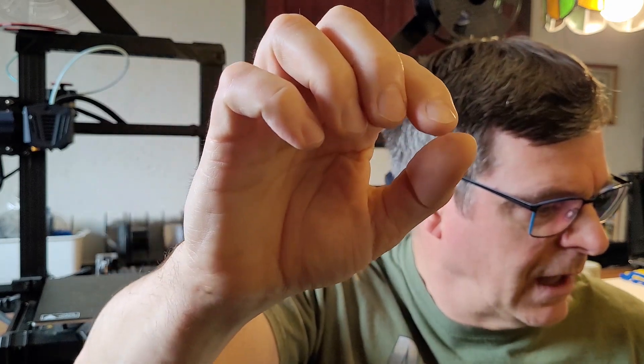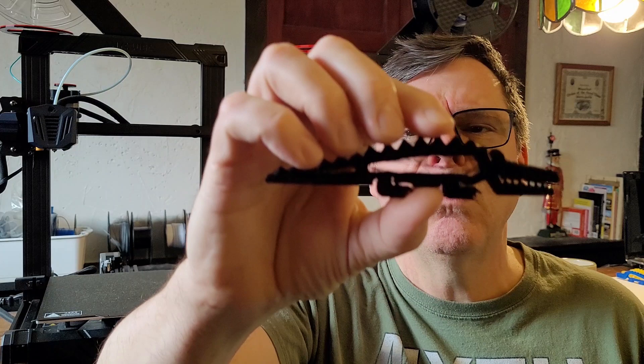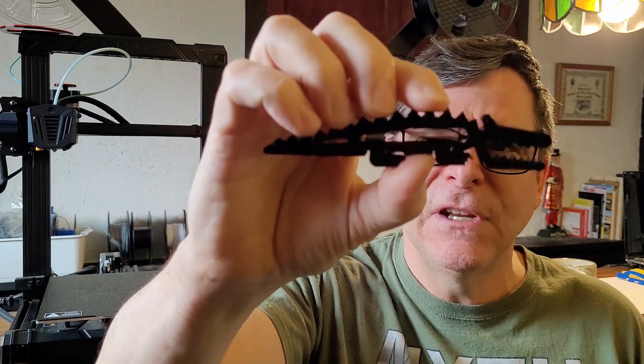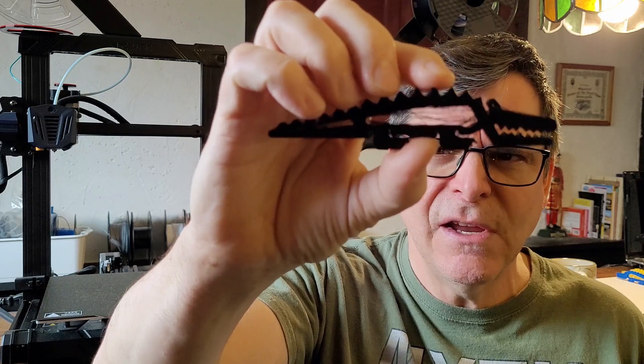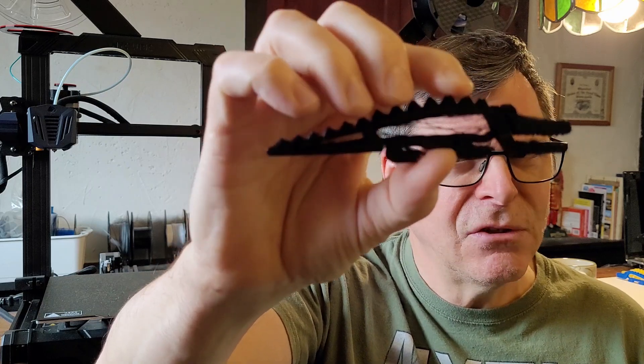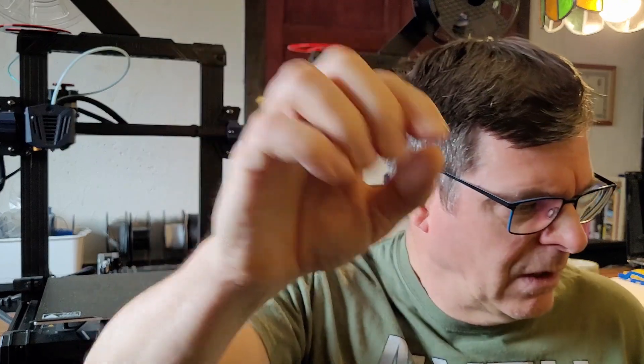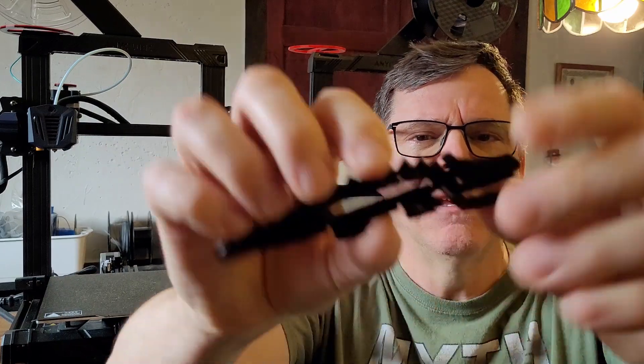I turned up the nozzle temperature from my normal 205°C to 215°C to see if there was any difference, but there was still a lot of stringing. I then turned it down to 190°C to try the other direction.